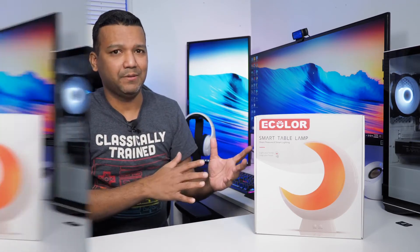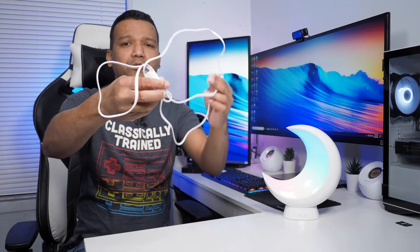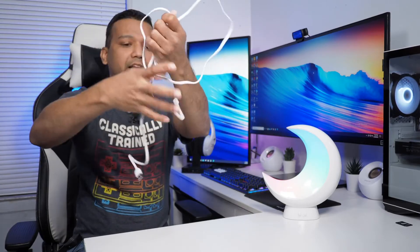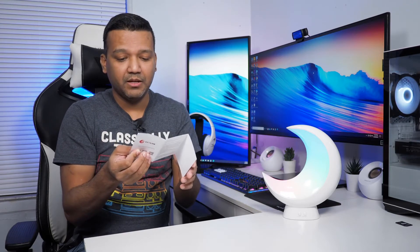Let me show you the table lamp — I have it right here. It comes with a micro USB cable, a pretty long one as you can see, and you need a 5-volt 2-amp power adapter. It also comes with a user manual. It features Bluetooth 5.0 and a touch control power button.